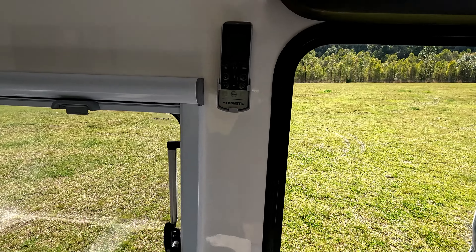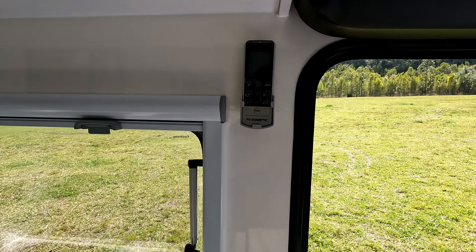Alrighty, that's it. Remote control for the air conditioner. Thanks for watching guys. Enjoy. Bye-bye.